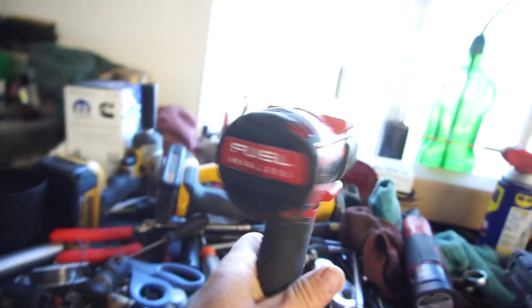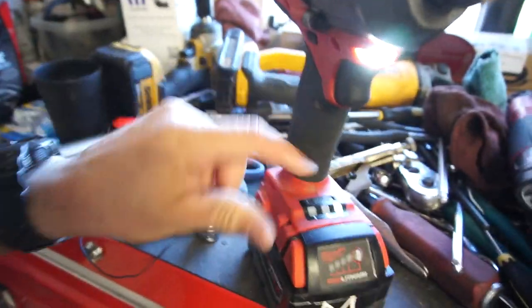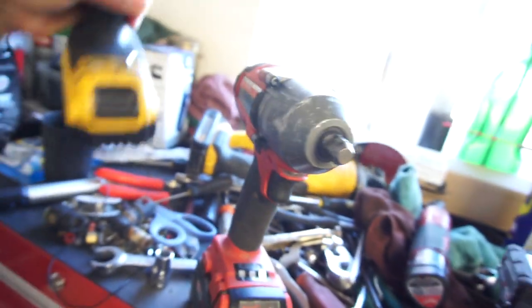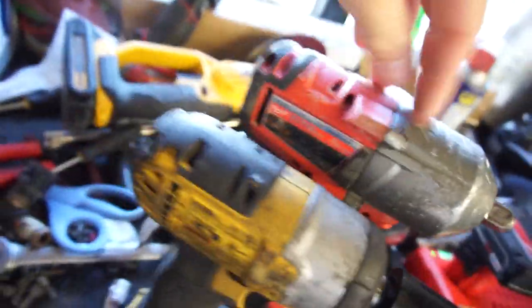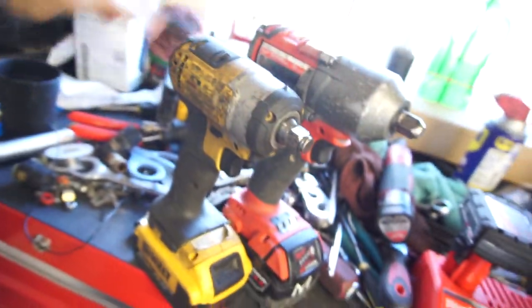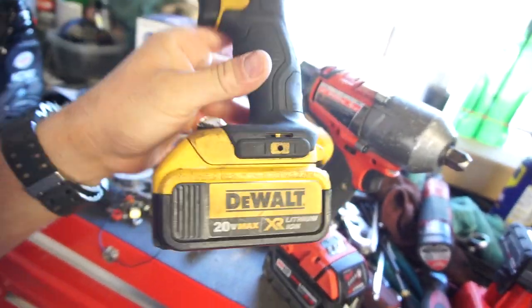It's brushless — it's the Fuel brushless. It's got three different settings. I've already been playing with this compared to my DeWalt. This one is obviously a lot bigger, as you can see in comparison — a lot bigger than this half-inch drive one. I bought the DeWalt at the swap meet; if I remember right I paid $30 for it.